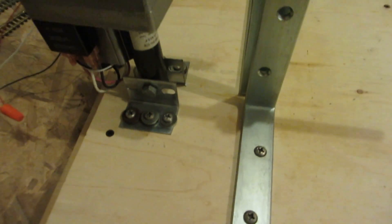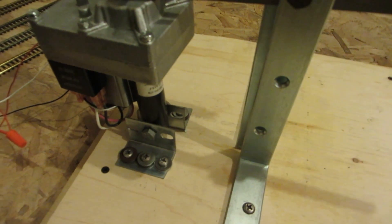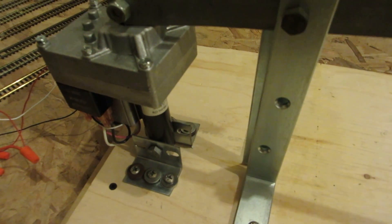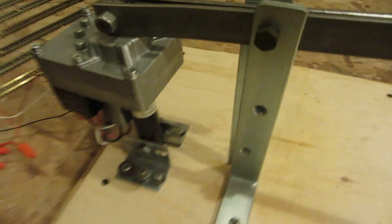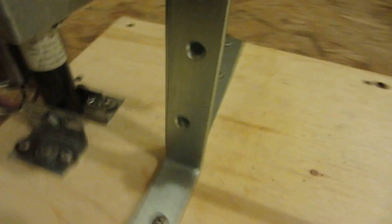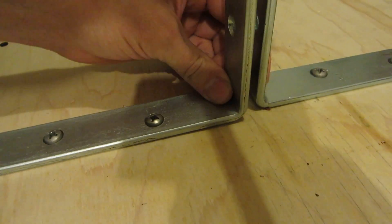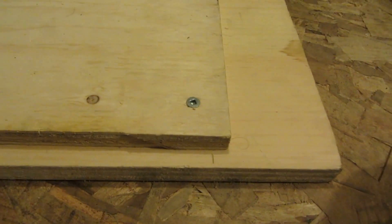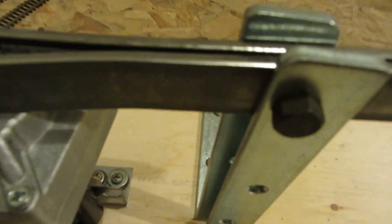I did a little test on it and nothing broke so far. I can't guarantee it'll hold up, but everything's holding together. I got some thick L brackets and some heavy duty screws — there's two layers of wood and two bars of welding steel.